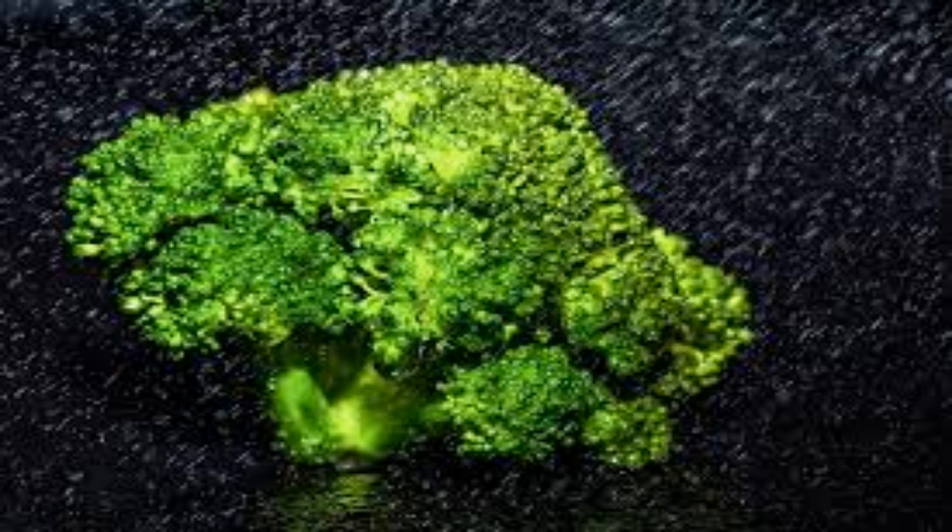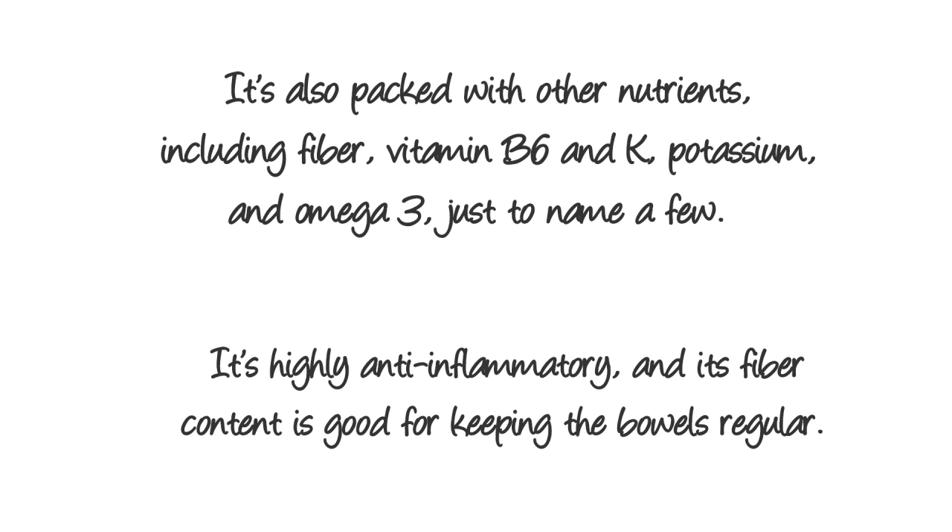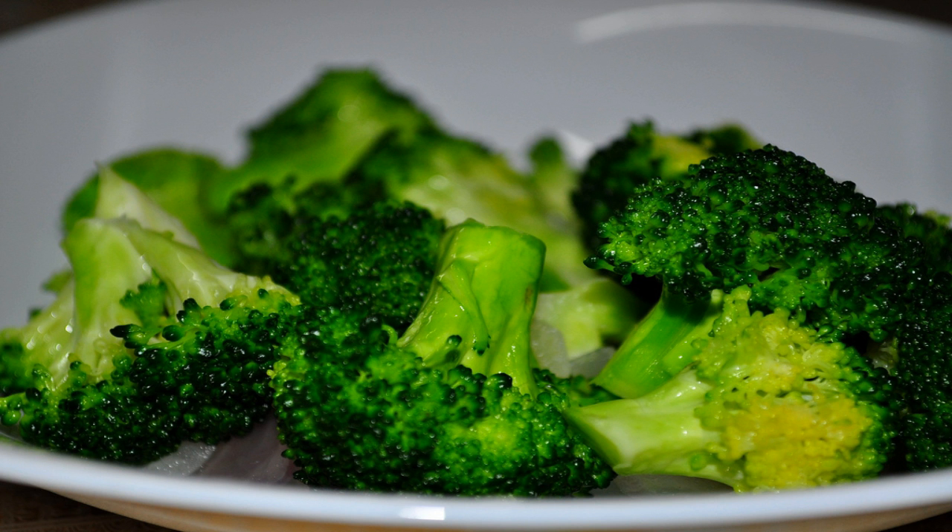Broccoli has the highest content of vitamin C of all the cruciferous vegetables, with 135 percent of your daily allowance. It's also packed with other nutrients including fiber, vitamin B6, vitamin K, potassium, and omega-3, just to name a few. It's highly anti-inflammatory and its fiber content is good for keeping the bowels regular. Broccoli heads and stems can be eaten raw, steamed, baked, sautéed, or boiled.